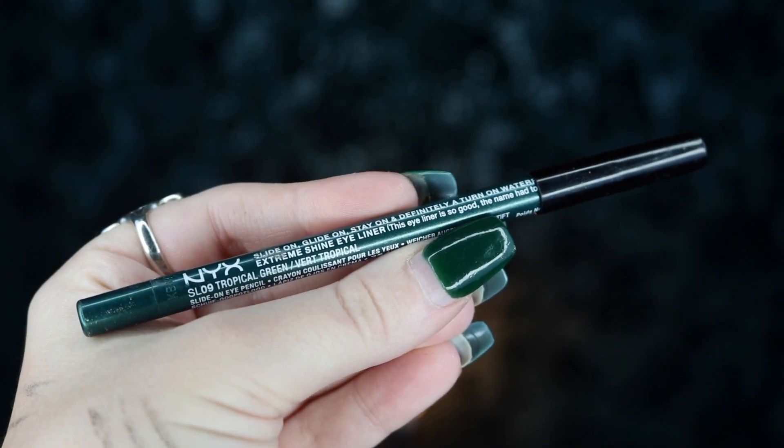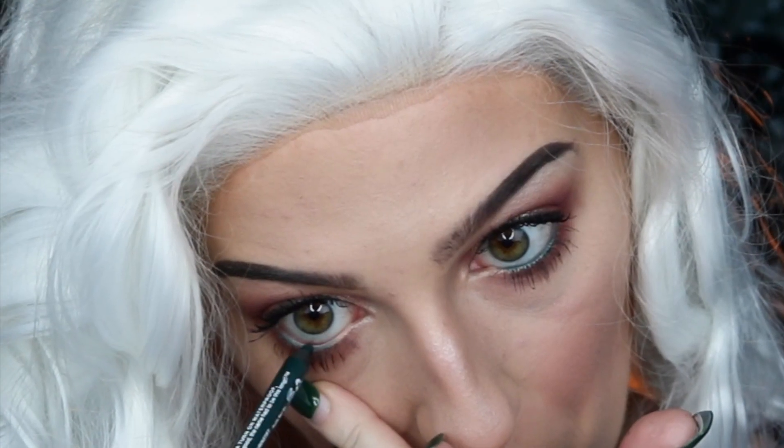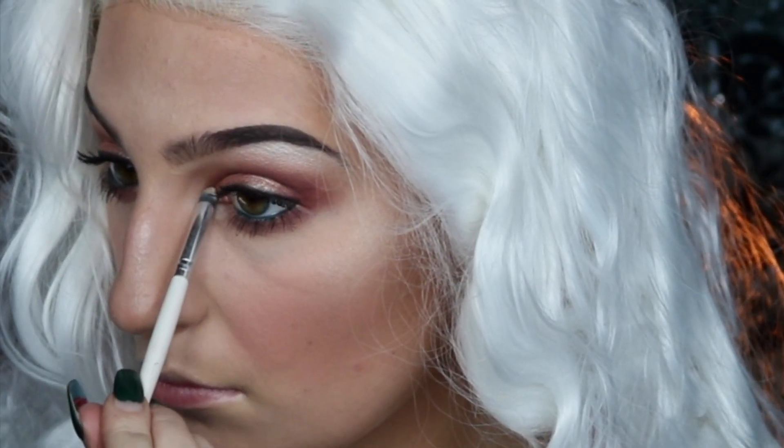Next I'm taking my NYX Tropical Green Eyeliner and applying this to my lower waterline — this tiny detail is really going to help make this eye look pop. I'm also going back into the champagne highlight color and applying that to the inner corner of my eye to help brighten it up.